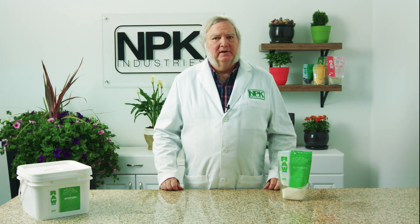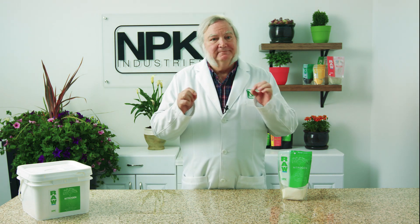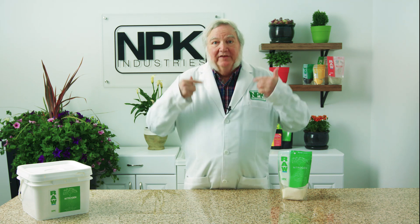One of the biggest mistakes that beginners make, especially in hydroponics, is over-fertilizing. Because nitrogen is a luxury element — if we give the plants a little nitrogen, it'll take it up; if we give it more than the plants need, it'll take that up too.